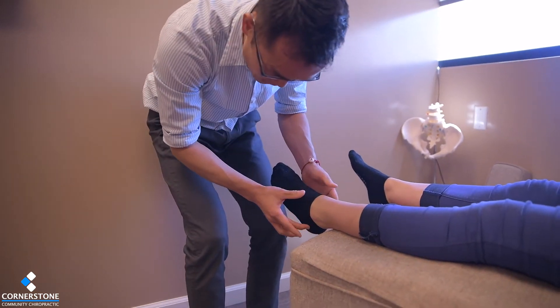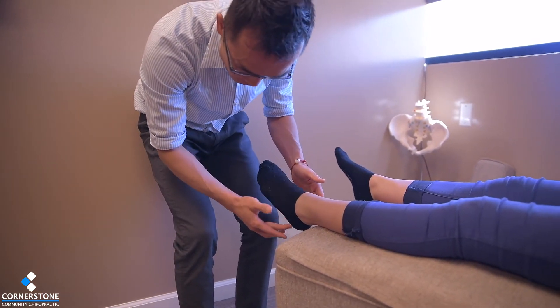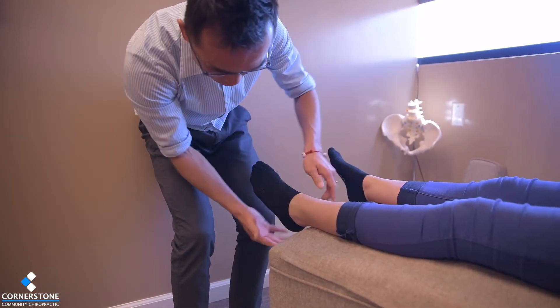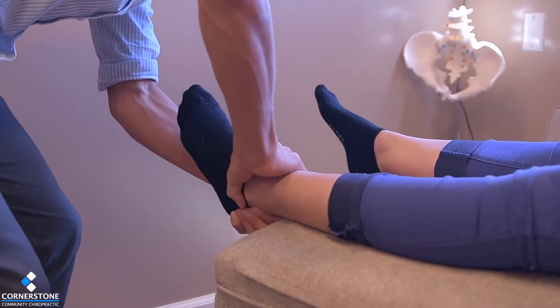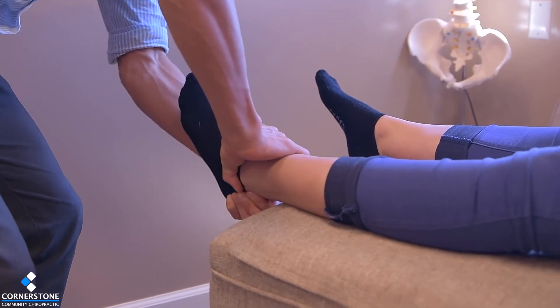I'm checking and comparing side to side. This joint — especially the calcaneus — is going back, sideways, and also inward. We're going to bring it back. Stabilization is the key. Make sure you relax your knee — good movement.